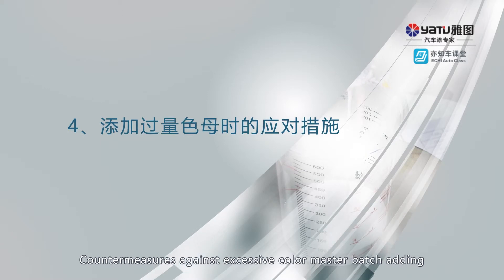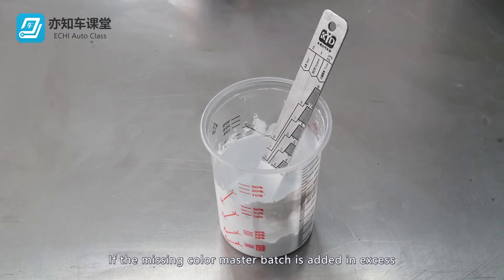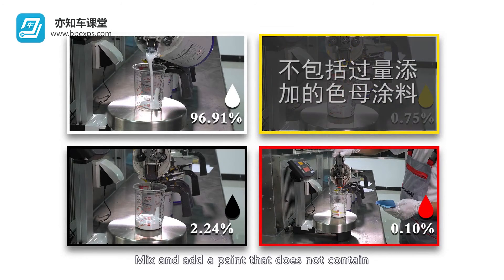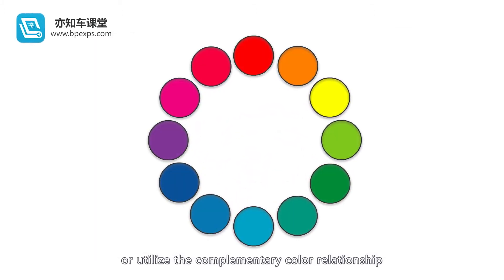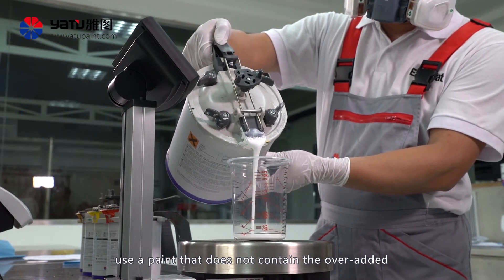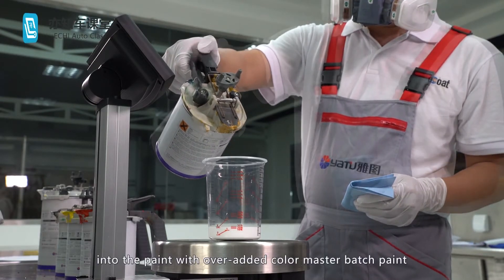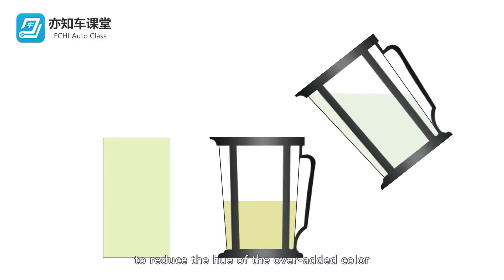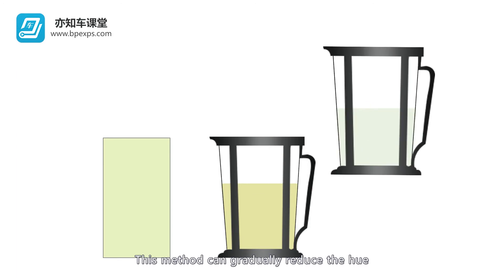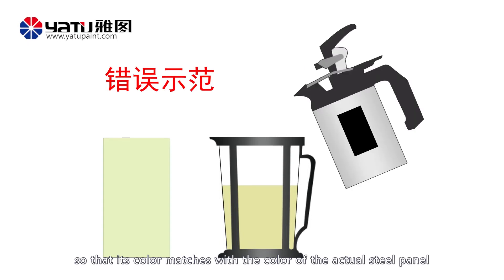Countermeasures against excessive color master batch adding: If the missing color master batch is added in excess, there are two solutions. Method 1: According to the color formula, use a paint that does not contain the over-added color master batch and mix it. Gradually pour this paint into the paint with the over-added color master batch to reduce the hue of the over-added color. This method can gradually reduce the hue of the over-added color master batch without spoiling the balance, so that its color matches with the color of the actual steel panel.